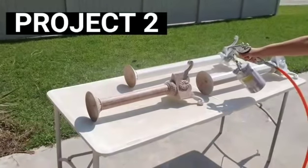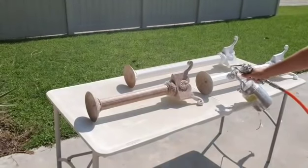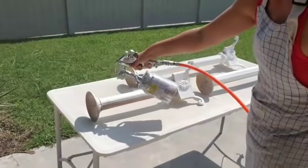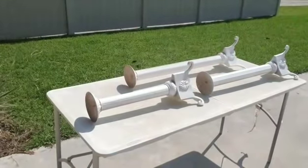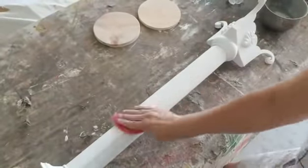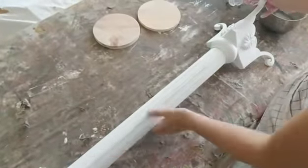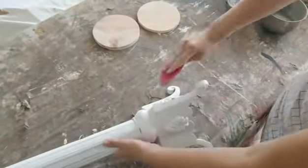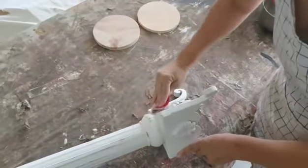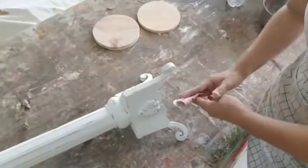Project number two is the tall candlesticks. I started by spraying them all with white chalk paint. I always keep white chalk paint in my paint sprayer — this just makes everything go so much quicker and easier. I love my paint sprayer. Then I lightly distressed them. I did not use my orbital sander because I didn't want to over-distress them, so I am hand distressing them. I just want to bring out all the details but not overly distress it.